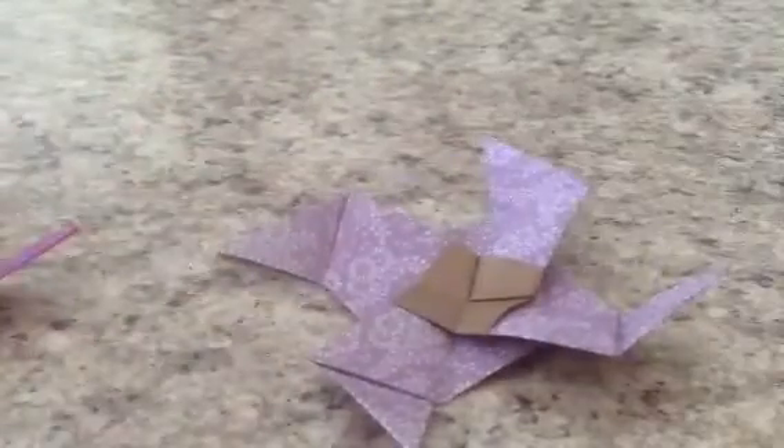And you blow on it and it spins. Here's one that works better, and you can go pretty fast too. This is made from one single square of paper. This one's sort of a shiny paper, and this one's like duo Japanese paper.